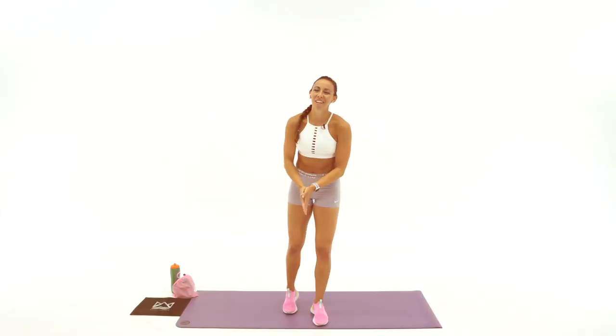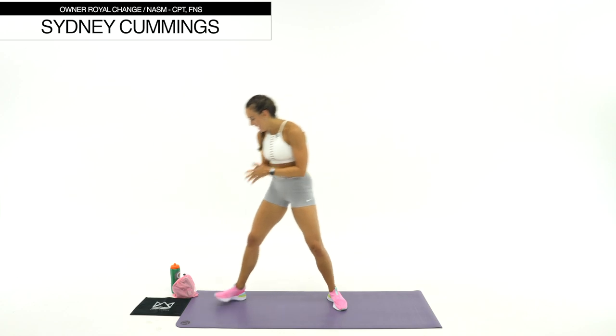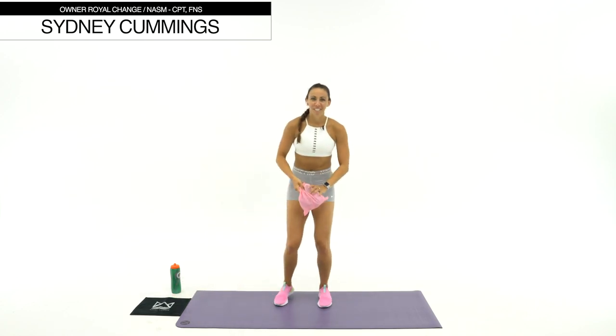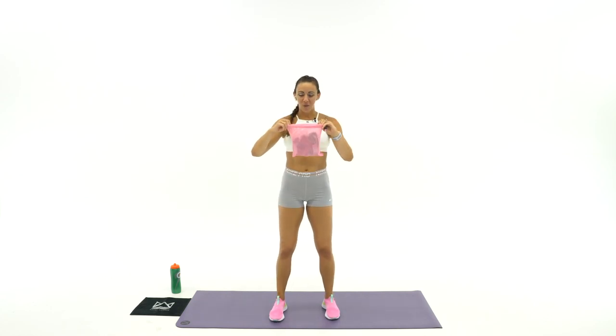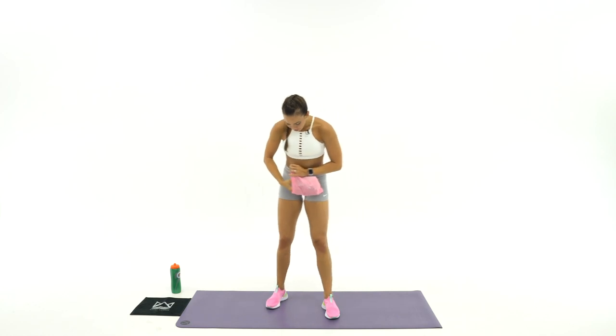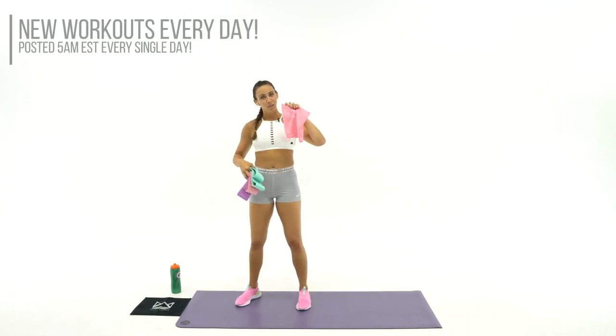I'm so excited to have you here today for our 10-minute butt and thigh burnout. Make sure you grab your miniband. I've got some super exciting news for you guys today. After months of research of the best options, we finally have our glute resistance bands, our Royal Change glute resistance bands. I want to show you what they are. We have three different colors, three different strengths, and they come in a pink carrying case if you purchase all three.